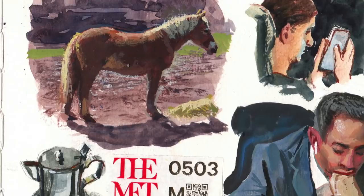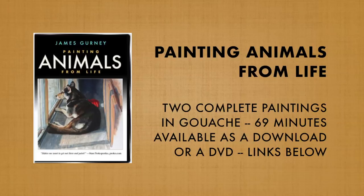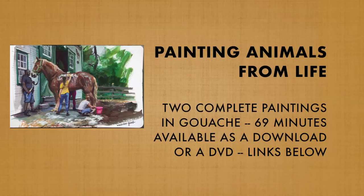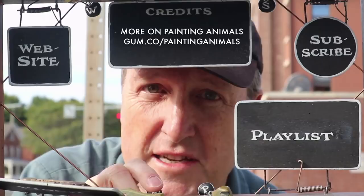If you follow me on YouTube, you'll love my more in-depth tutorials. I have one on painting animals from life, which follows the painting of a dog and a horse from start to finish. In the meantime, you might want to check out my website or subscribe to my channel. Here's a playlist with more good stuff and a video that continues the story. Check them out and share with your friends.